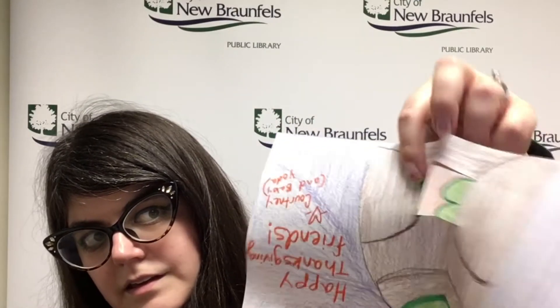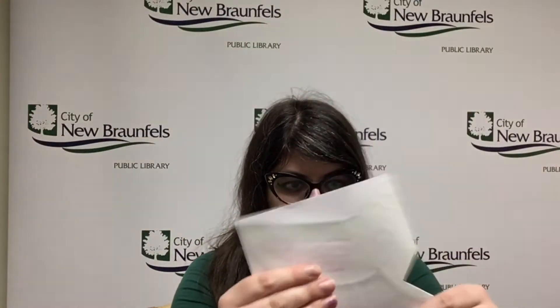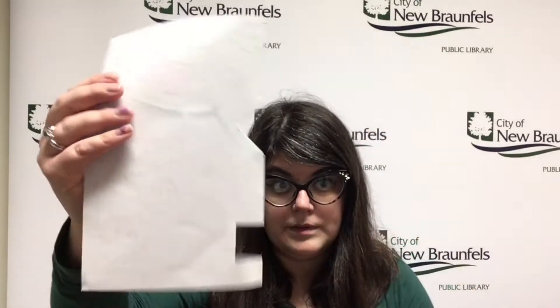And for the cup, I just cut a slit here, a slit here, and then folded it in like this, made a crease like this, and then once it's flat, it should look like this, or whichever shape you choose to do.